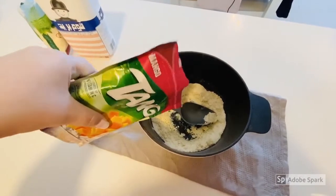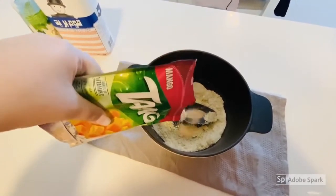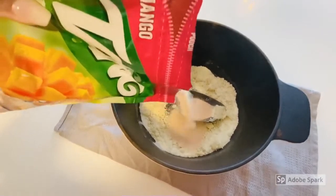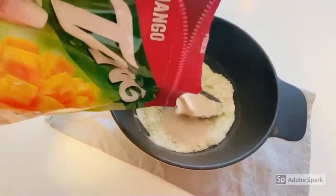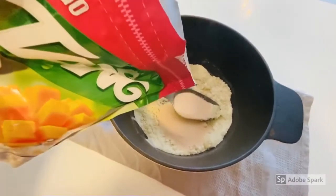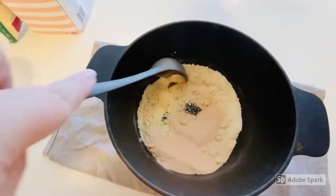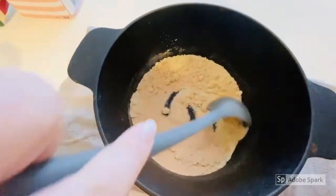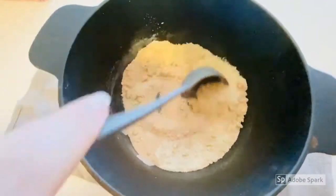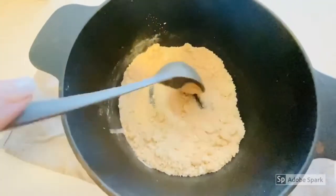Next you're going to add in some drink powder of your choice. It can be any flavour you'd like and you can pour as much in as you would like to as well. This helps to give it a nice scent to your dough. Mix your drink powder into your floury oil mixture and again you'll start to see this mixing in with the oil, forming bigger clumps.